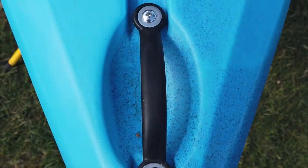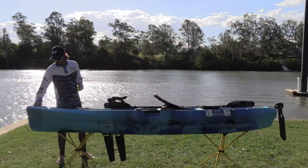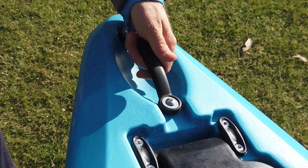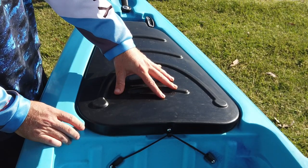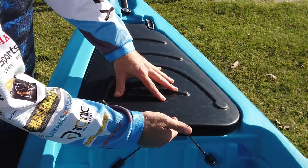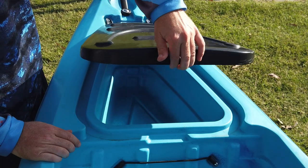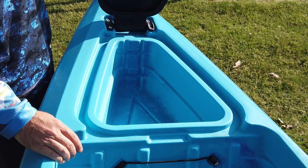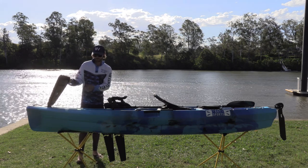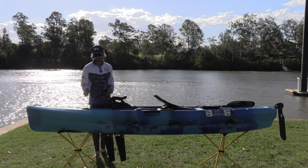I'm going to take you from the nose to the tail of this kayak. You've got a nice comfortable handle at the front to pull your kayak along on wheels if you have them. You've got your first storage hatch here, attached by a little bungee — pop it open and you've got enough room to fit winter gear, wet weather gear, and potentially even a battery if you're hooking up a fish finder and transducer to your kayak.